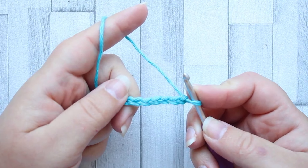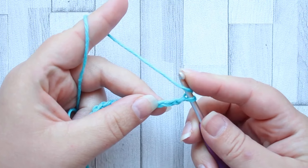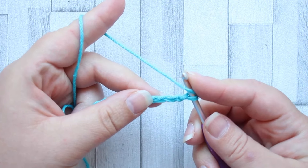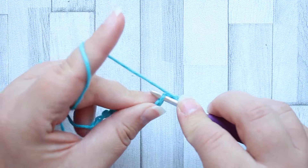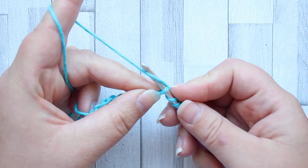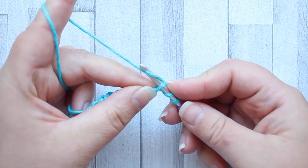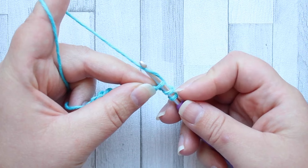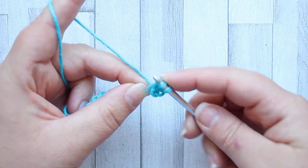You're going to yarn over and in the fourth chain from your hook we're going to start the stitch. Now unlike most other stitches, the turning chain is not going to count as our first stitch. So we've yarned over and inserted our hook into the fourth chain from our hook and we're going to pull up a loop.